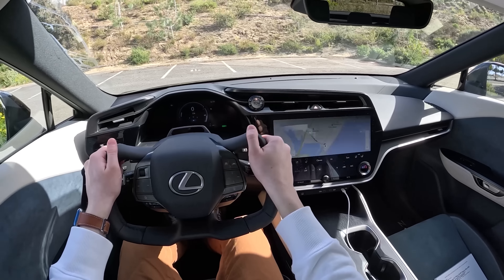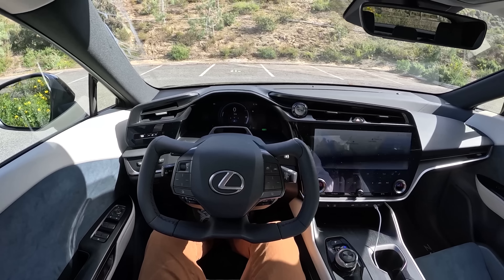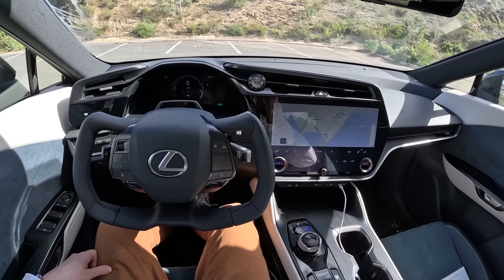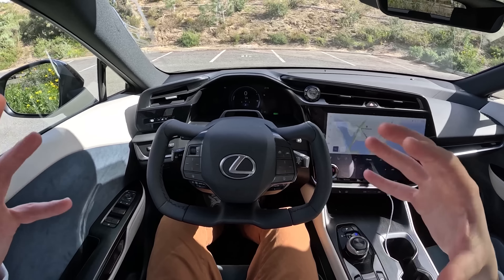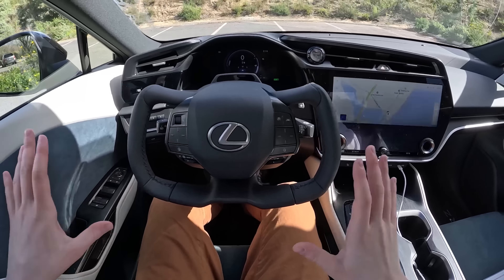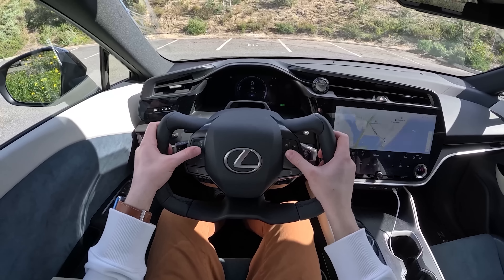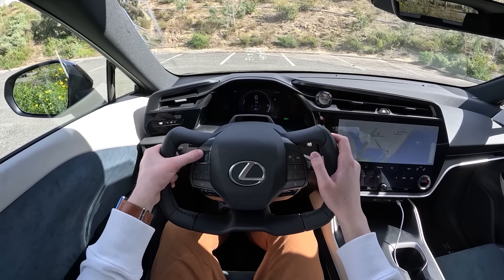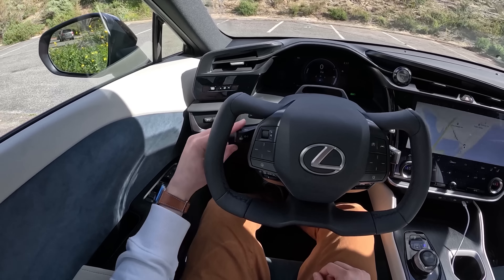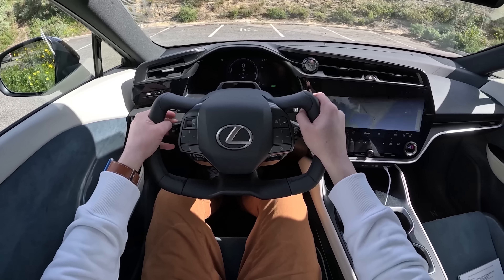Let's stick it in drive and show you guys how this works. This is totally electronic — there is no mechanical connection at all to the wheels. You may be thinking: what if your battery dies while you're going down the highway? Well, Lexus has thought of that and they've got three backup batteries, one of which is in the dashboard, to give you functional steering in an emergency. This yoke-style wheel has pretty much the same functionality as the regular round steering wheel. We have touch-sensitive buttons for heads-up display, cruise control, volume knob, a headlight switch, a dial for wipers in auto mode, and a turn signal.